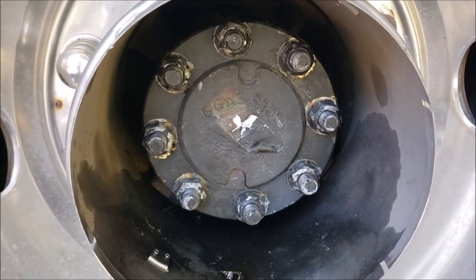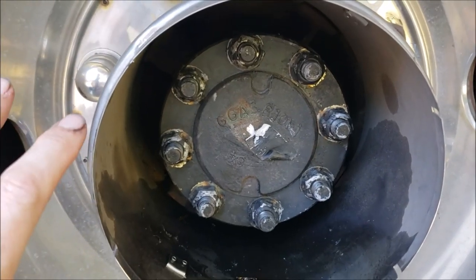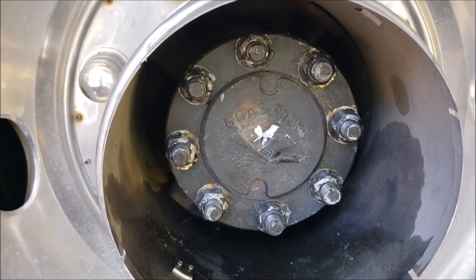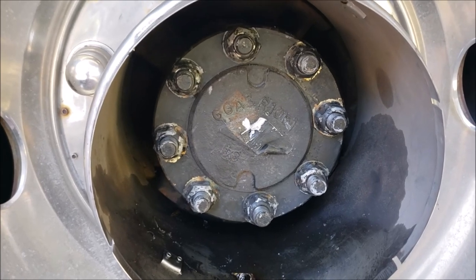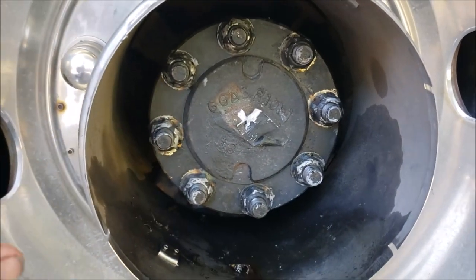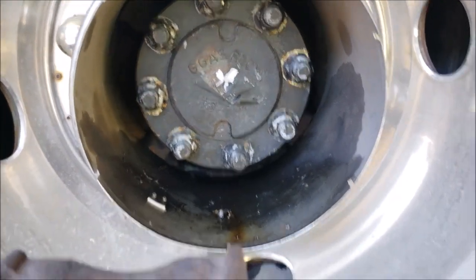While we're on the underside talking about axles, there's something else very important. If you ever have a bearing failure on the end of these hubs — I talked to a fellow who had a horrible experience. His bearing failed, he had a new bearing installed, went about 100 miles down the road and it failed again. What happens is when you put new bearings on the end of these hubs, if you don't tilt the axle you won't get oil to them.